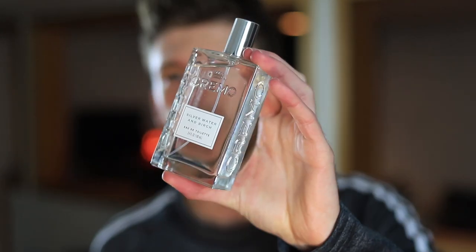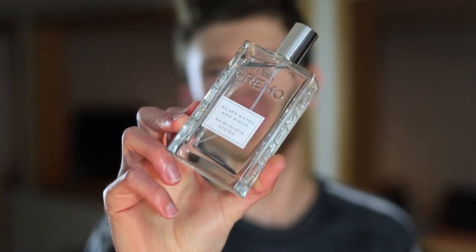Definitely a fresh fragrance — really nice for spring and summer dressed down casually. You could dress it up if you wanted to, although I probably wouldn't. They have other bergamot and woody fragrances from their line that would probably work better dressed up in the summer. This one I'd say is more relaxing, more low-key and chilled out. Silver Mountain Water is one of my personal favorite calming fragrances, and this has the same vibe — perfect for a chill casual day when you're just taking it easy.